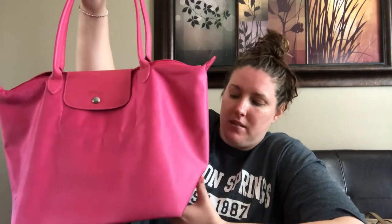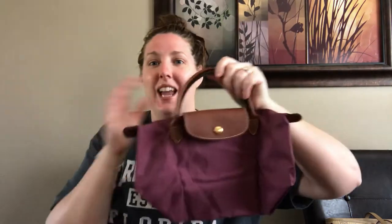Now I'm going to show you the small one — this is the small top handle in a burgundy color. It folds up, unlike the Neo one which does not fold. The classic ones do fold up into their tiny little shape. And this thing is adorable.